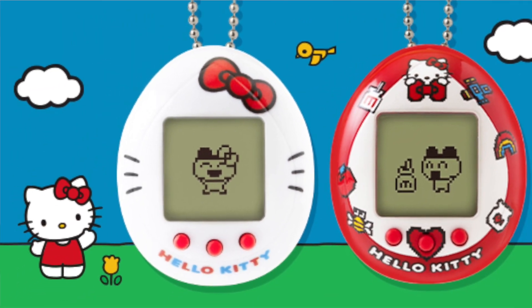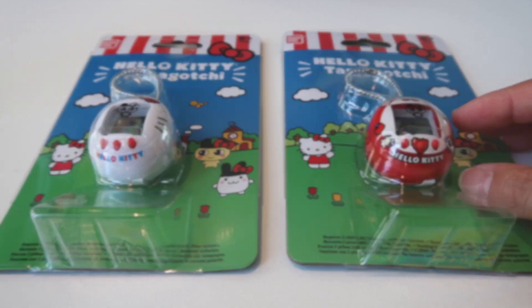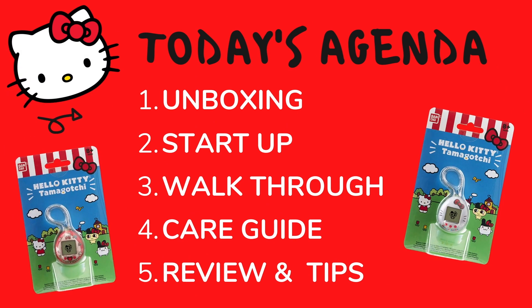Why don't you tell us about this cute Hello Kitty Tama here? In this video you can expect unboxing, start-up, walk-through, how to take care of the Tama, and first impressions. Ichigoro will now take it for the unboxing.